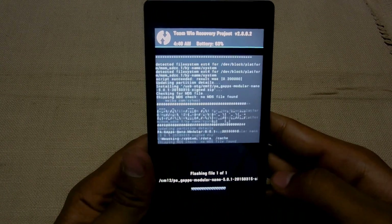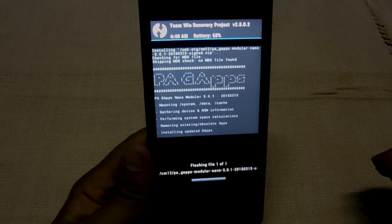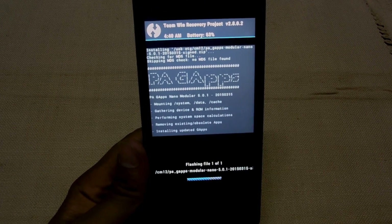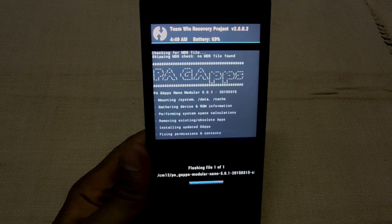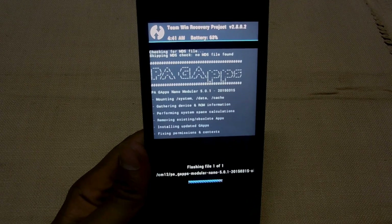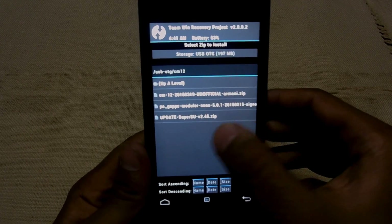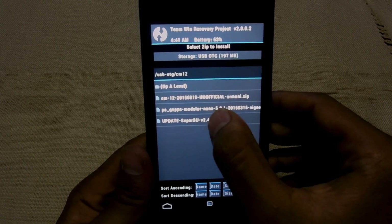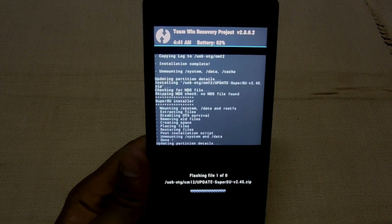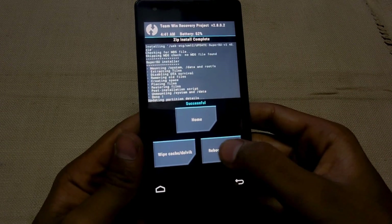And then flash the remaining files. Go back and install SuperSU. Swipe to confirm flash on all the files. Once everything is installed, hit reboot.